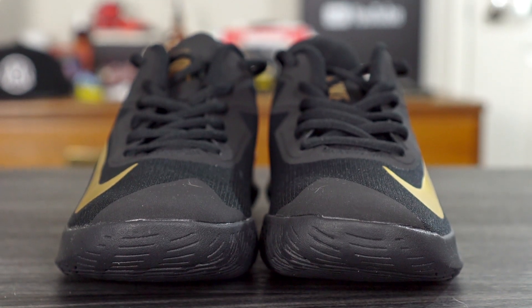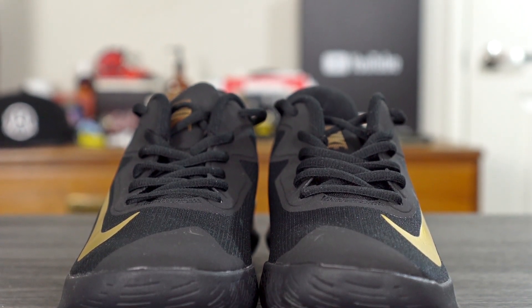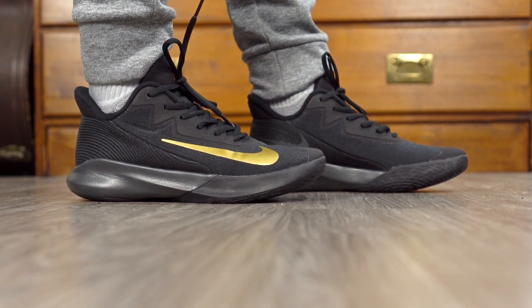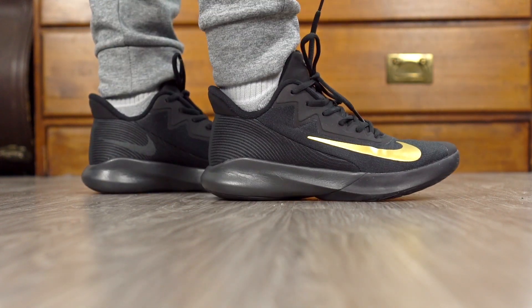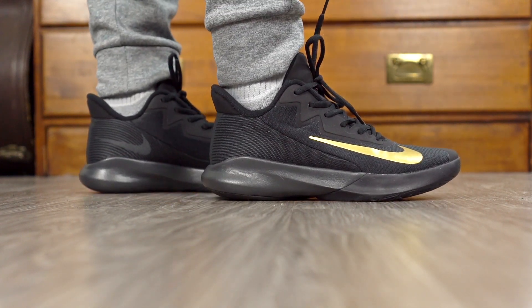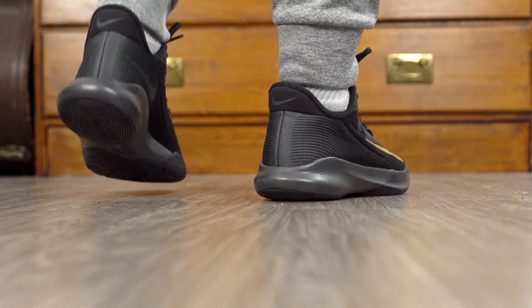Moving on to ventilation — it was okay. If you blow on it there's not a lot of airflow through it, but it is a textile material which wicks away moisture, so it's not bad. It's not super hot or anything, just not great. As for aesthetics, I like this shoe. It's a pretty good looking shoe — if you squint your eyes and you're kind of far away it doesn't look super cheap. I like this colorway; it's all black with a gold swoosh.